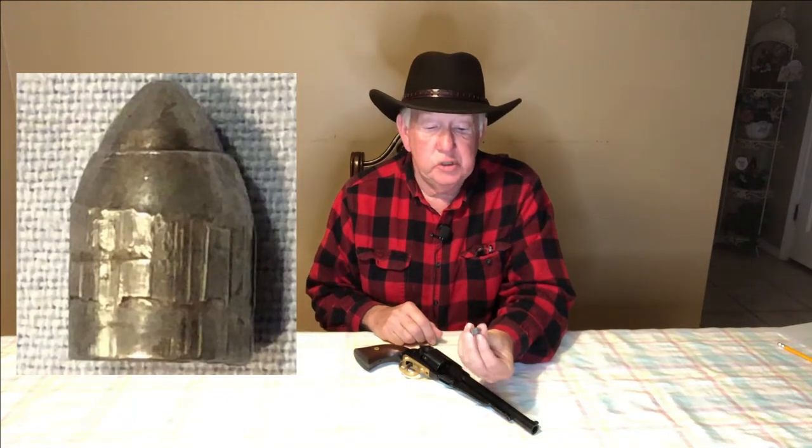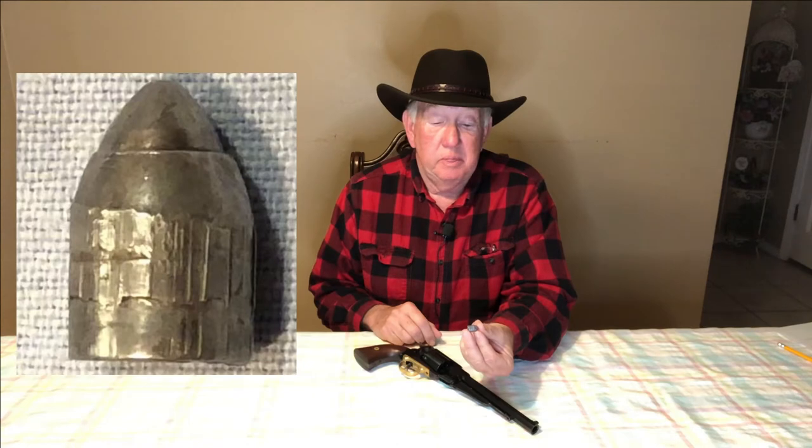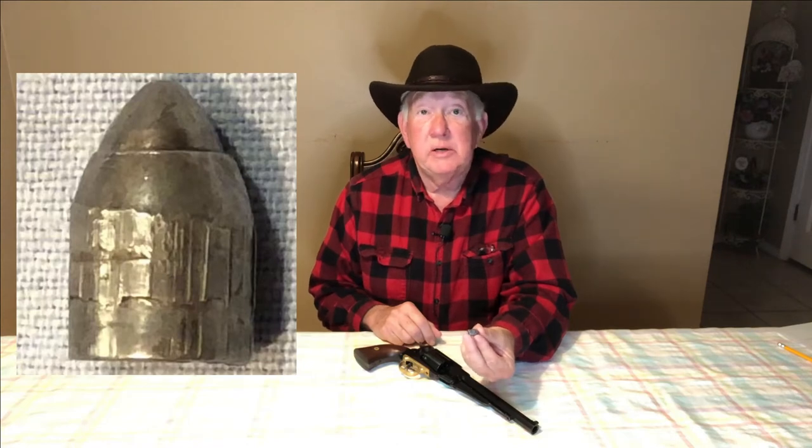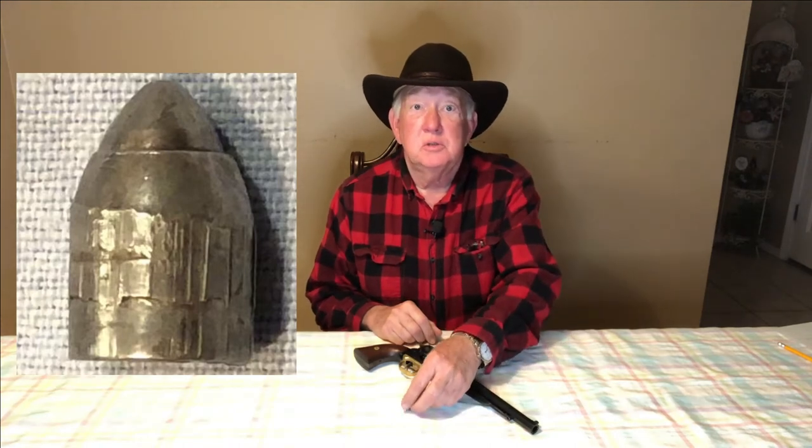I was able to find one of the bullets that went through the water jugs. As you can see there's very little deformation and good engraving into the rifling. Obviously there's a much longer bearing surface engaged in the rifling than would be with a round ball, and I'm sure that attributes to the accuracy of the bullet.